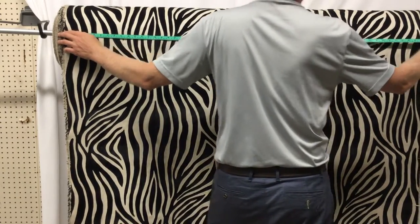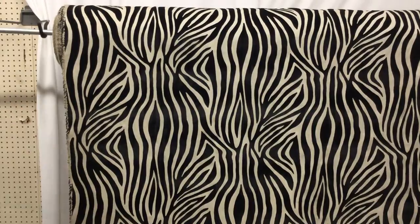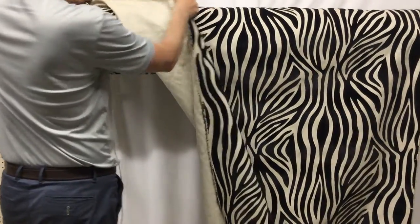It is 56 and a half inches wide, of which I would say 56 is usable. The back is, of course, just that basket weave.